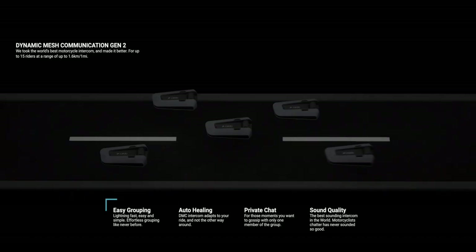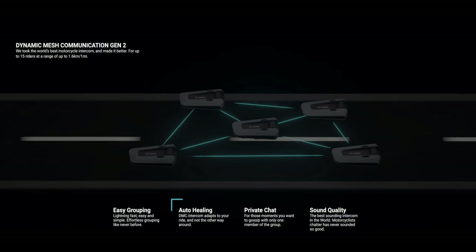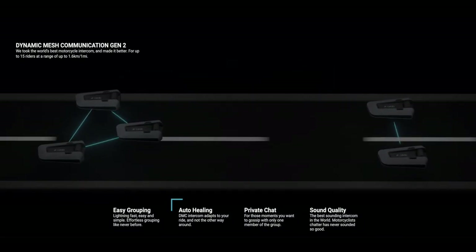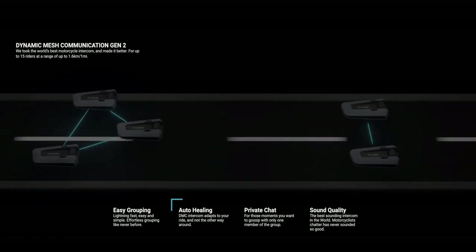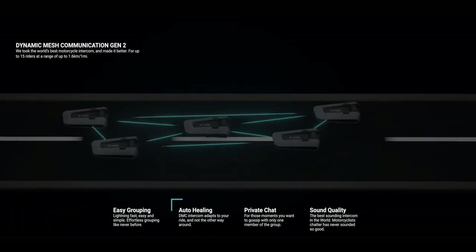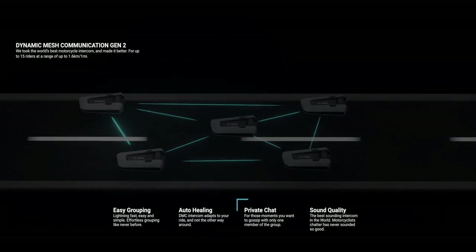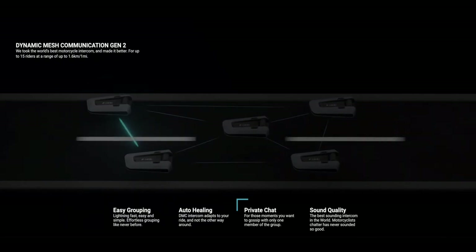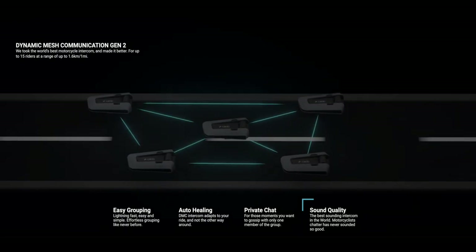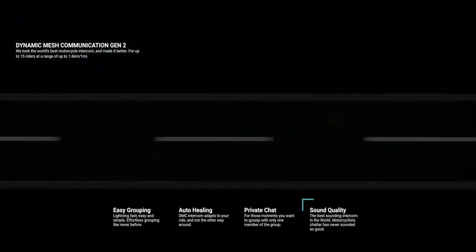Switching to mesh allows for better group intercom performance as each rider acts as a relay station, and it doesn't matter what order they ride in. In a test with plenty of buildings and trees, rider 1 would normally be out of range of rider 3, but rider 2 acts as a relay between the two. When they swap order, everything still works as normal as they can all chat together. As long as each rider can hold a signal with at least one other, they'll all maintain comms.